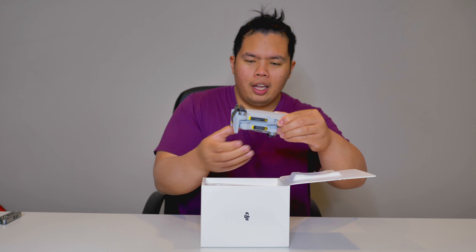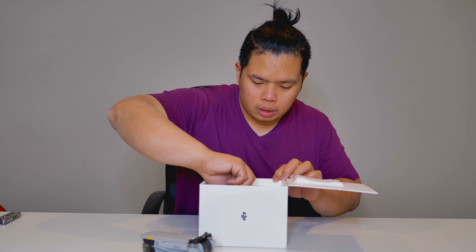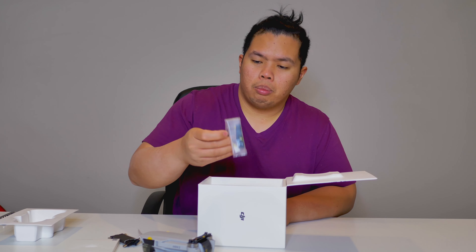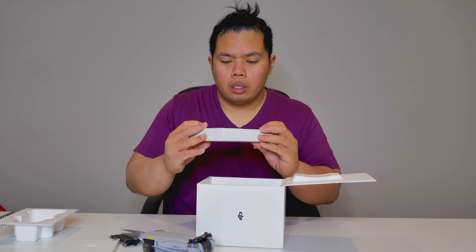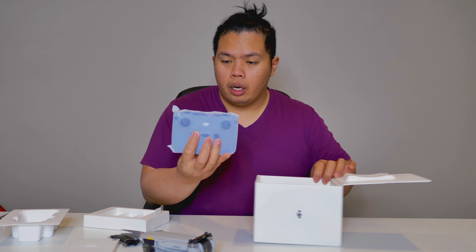On our first try, this is what we are going to look at. Let's put that aside and see what else we get in the box. There's probably a bunch of literature in here — we'll put that aside. There's a USB-C cable, a bunch of little cables, screws and extra propellers, and some other accessories. And of course, we get the controller. That's it for the box.